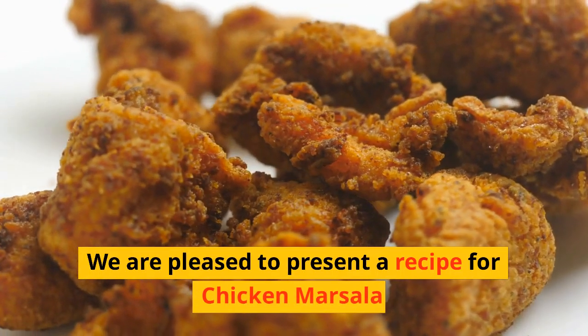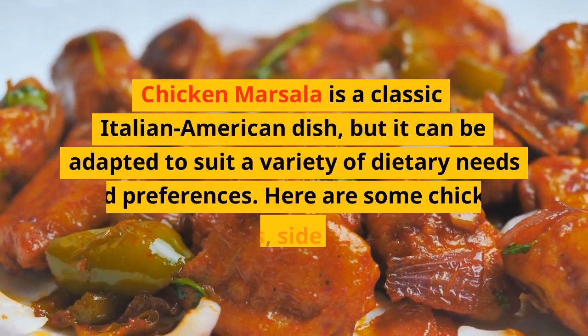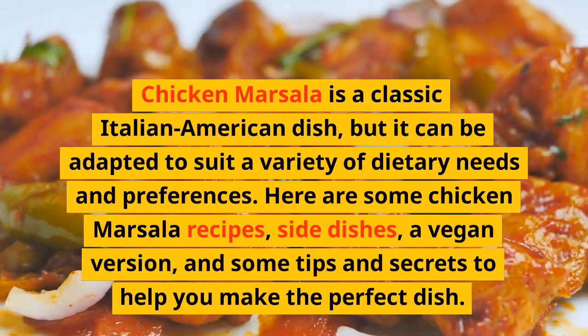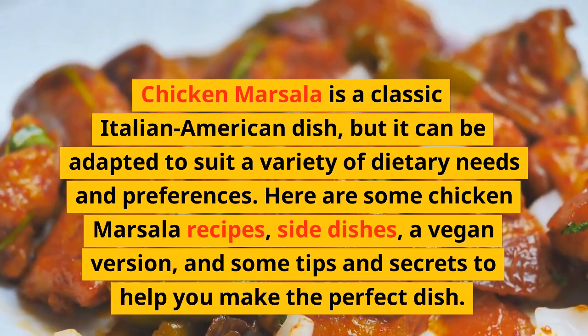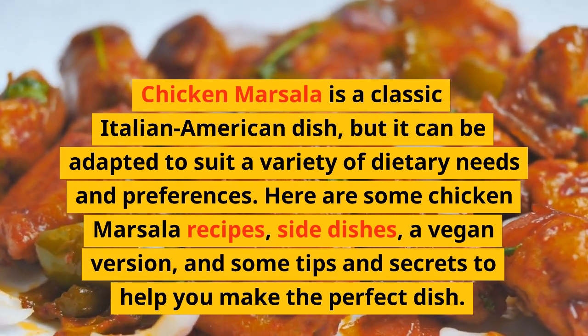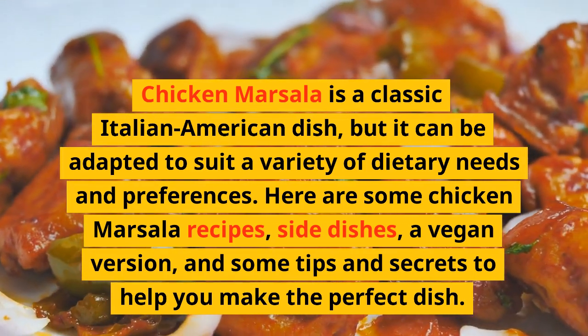Welcome to your Food Vantage channel. We are pleased to present a recipe for chicken marsala. Chicken marsala is a classic Italian-American dish, but it can be adapted to suit a variety of dietary needs and preferences. Here are some chicken marsala recipes, side dishes, a vegan version, and some tips and secrets to help you make the perfect dish.